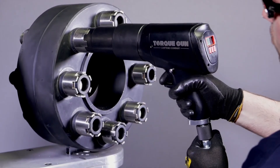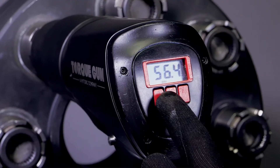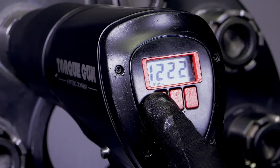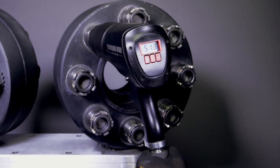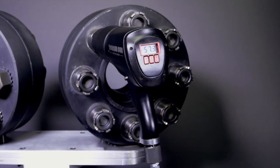Available in various sizes to handle bolting jobs requiring up to 5,000 ft-lbs, each model of the Digital J-Gun can be adjusted instantaneously using the onboard digital display. Unlike impact guns or other types of air multipliers, the Digital J-Gun can be set to your exact required output, providing the widest range of adjustability.